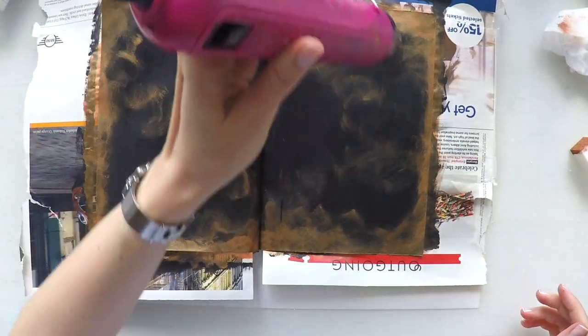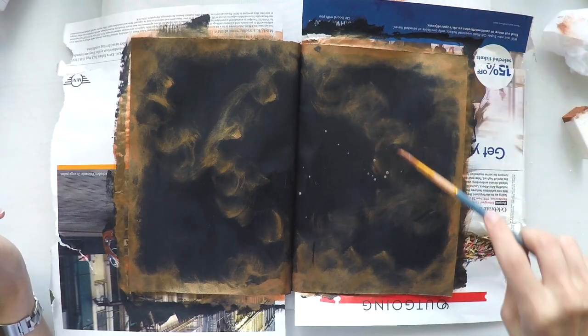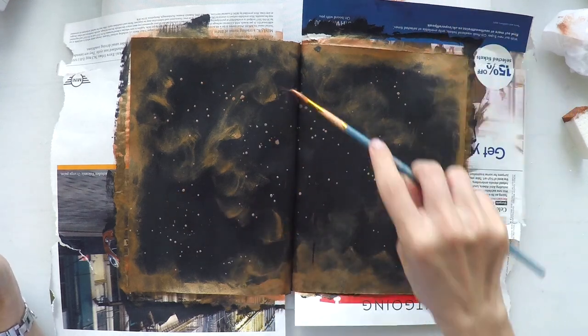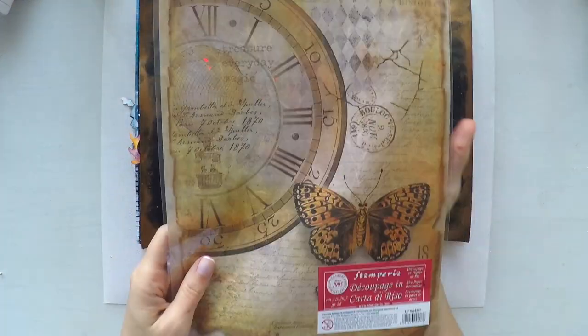Quick and easy. Now it's time to dry it before I do anything. I will do some splashes with the same paint — I watered it down a little bit — and I'm splashing all around the page to give more interest. I dried this as well.